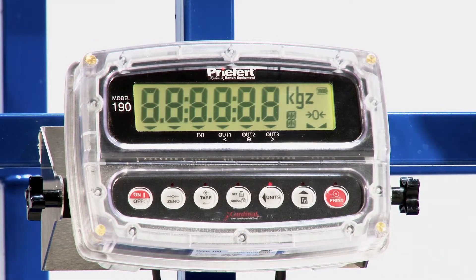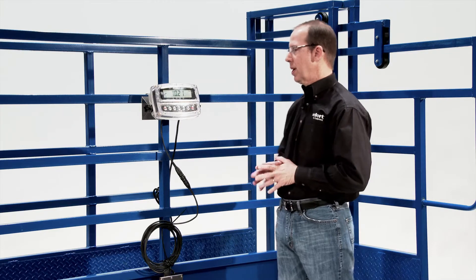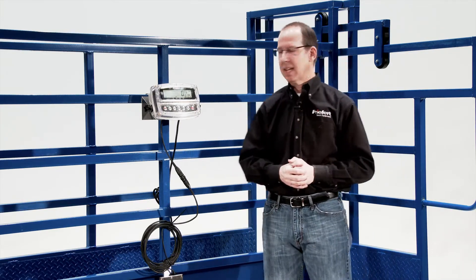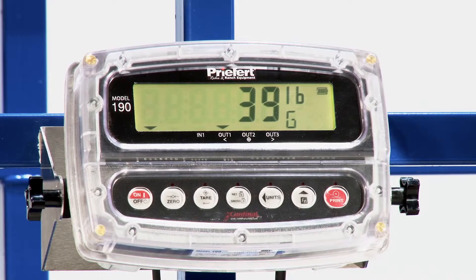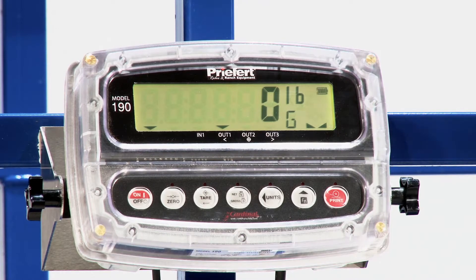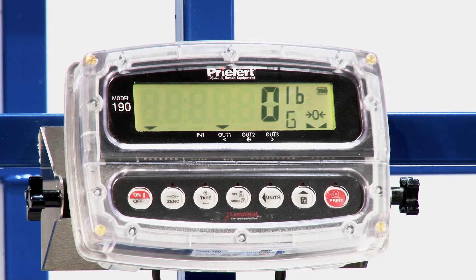You'll see when the scale comes on. Just a couple of buttons I want to go through here that will make it very simple to operate. It will come with a lot of simple default settings, and you may not want to touch anything. One of those is the zero-out key. In between weighing it may be off a pound or two, and we can simply touch zero to return it back to zero. It's not unusual for a scale to do that, especially in the outside elements. There it is — returned to zero, ready to go.